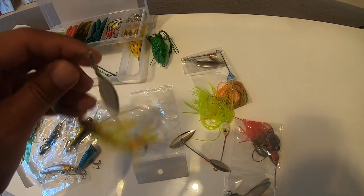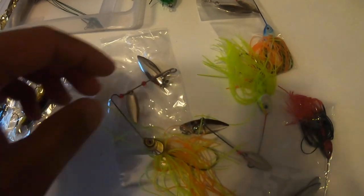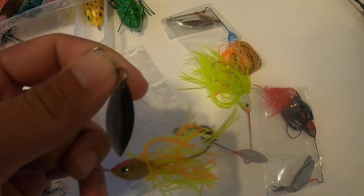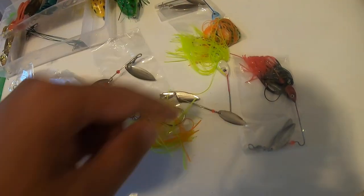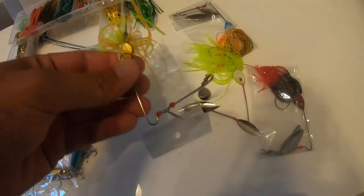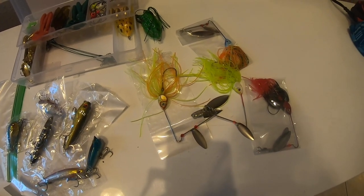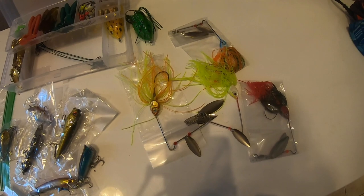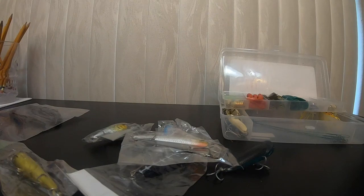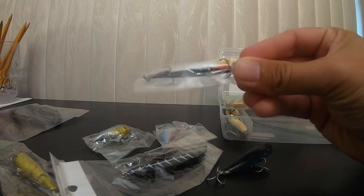Not all the spinnerbaits are created equal. One specifically is probably one of the better colors to work with, but the issue is it looks like the wire can slip through — I can pull that through. The others are crimped off or bent so they won't come through. It feels like your standard entry-level spinnerbait you'd get from Walmart or Strike King's lower cost line. My biggest complaint with this kit is the hard baits.